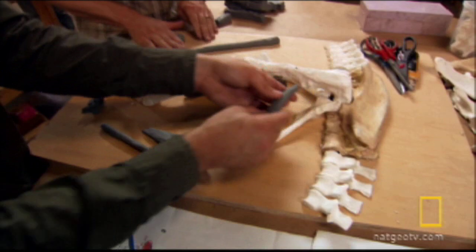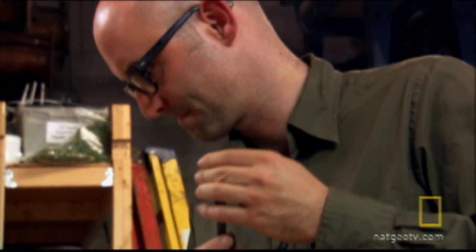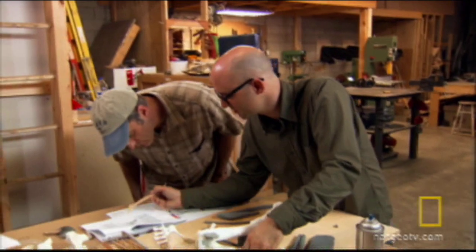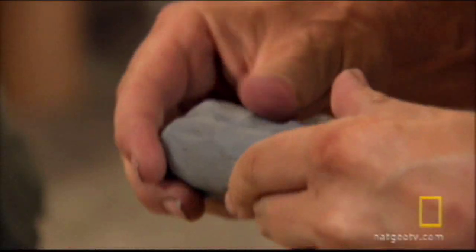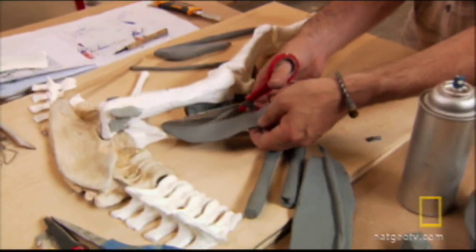Hall Train and Jason Brom now go to work putting flesh on the bones of their young T-Rex. Working initially in clay, they'll lay out all the muscles, shapes, and positions.